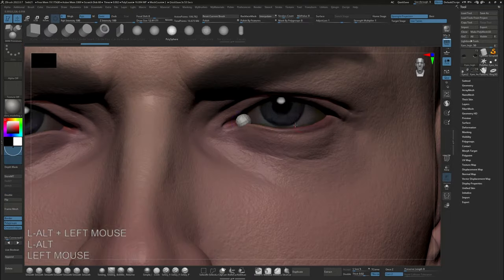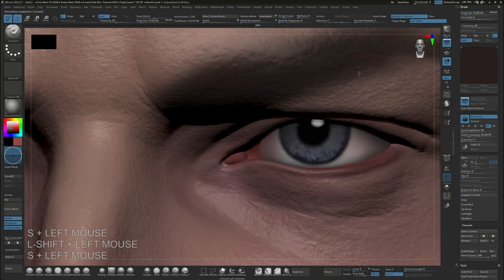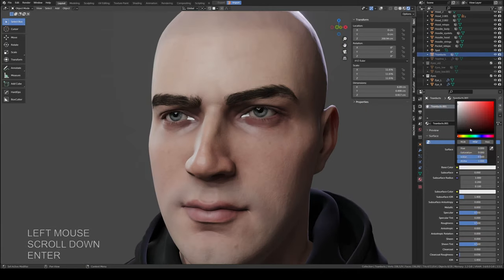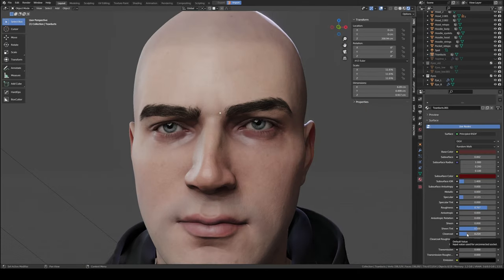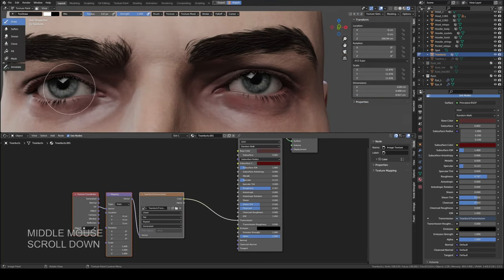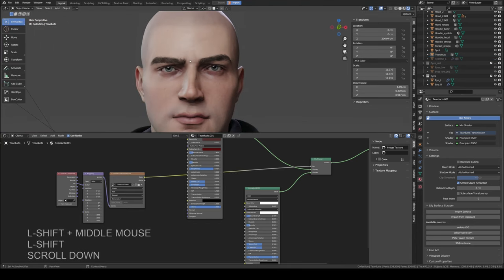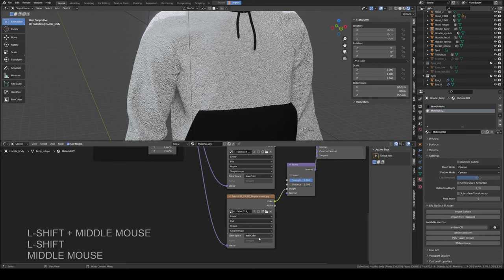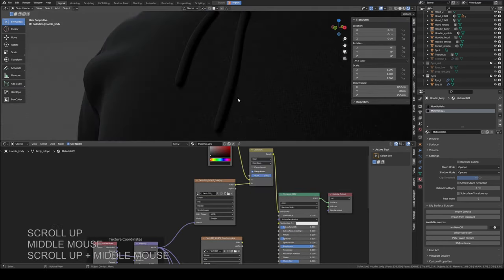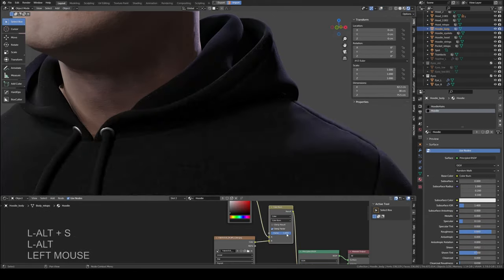Now I jump back to ZBrush real quick to make a tear duct — nothing exciting, just sculpting a sphere and then using ZRemesher to give it some nice topology. I didn't go so far as to texture it because that was a lot of work for relatively little benefit; a nice material setup would do just fine. I only painted in some transparency to help the tear duct blend with the eyeball. Next up is the hoodie material. I started with a weave texture which is just really densely tiled — on a black hoodie like this that's barely going to be visible, but that tiny bit of color variation is still nice to have. You can also notice the tiny wrinkles we added to the seams earlier.